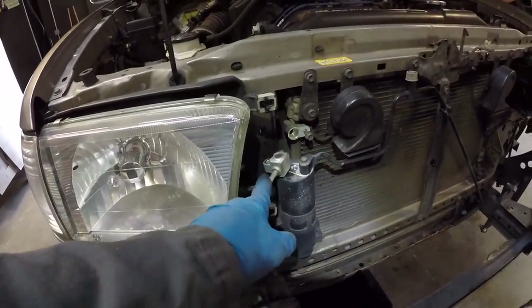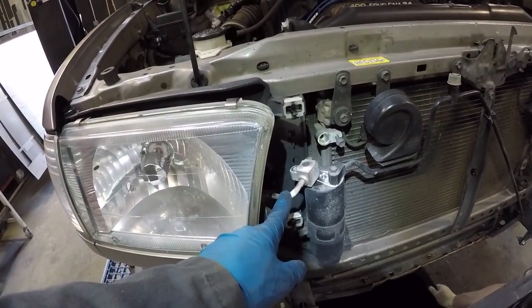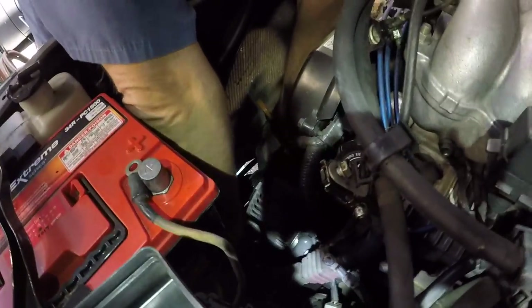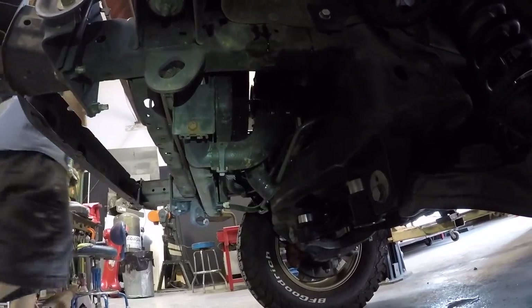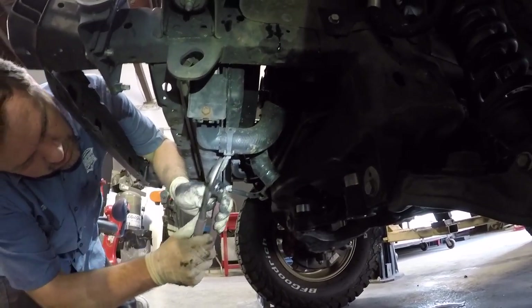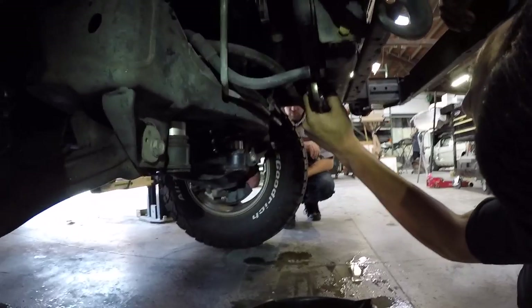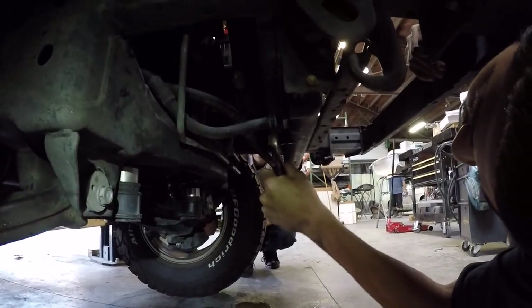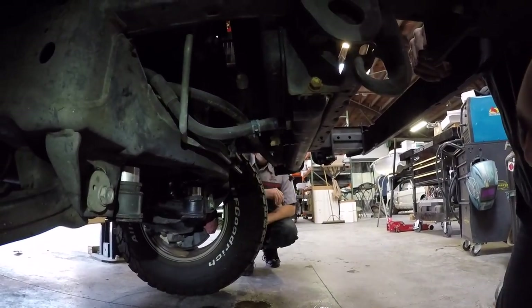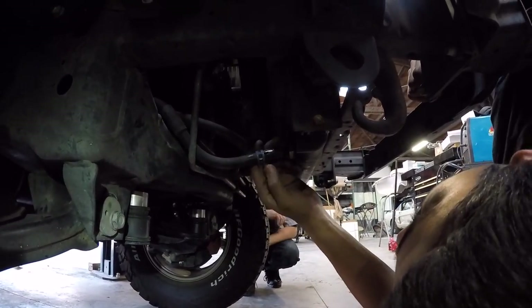By the way, before he disconnected these AC lines, he had a guy come by and evacuate the system — he captured the refrigerant. Now he's removing the lower radiator hose — he's got it off the engine and now he's going to get it off the radiator itself. Daniel is disconnecting the transmission cooler lines from the transmission cooler on the bottom of the radiator — the send line and the return line.